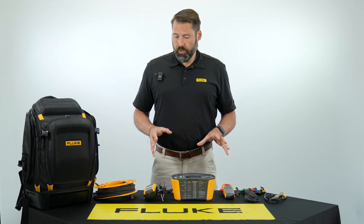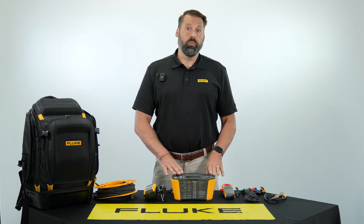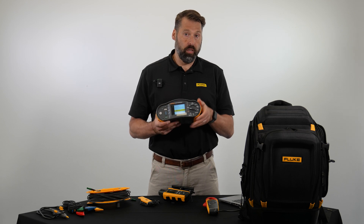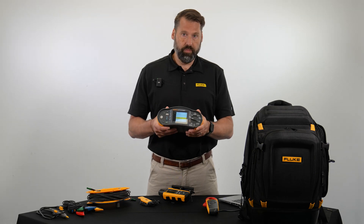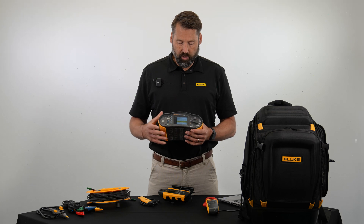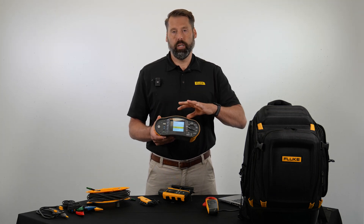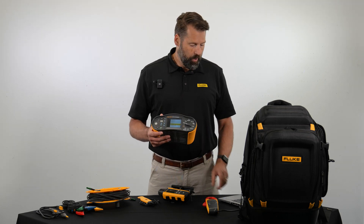Next we're going to talk about some of the individual tests you can do with the SMFT-1000. First is the visual inspection — this is a quick checklist for a technician to do a series of visual inspections. The nice thing is you can go paperless: you can check that each task was completed, enter it into the tool, and then transfer that data to the reporting software.